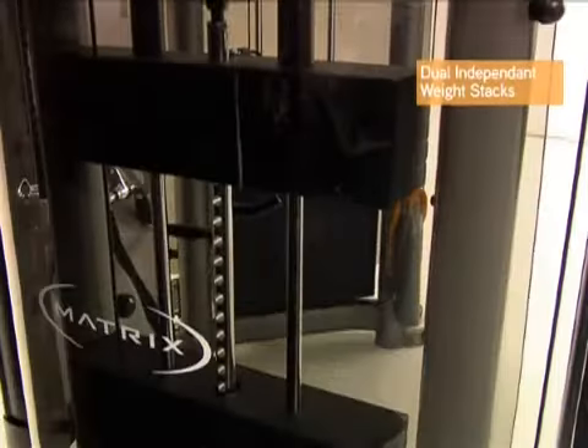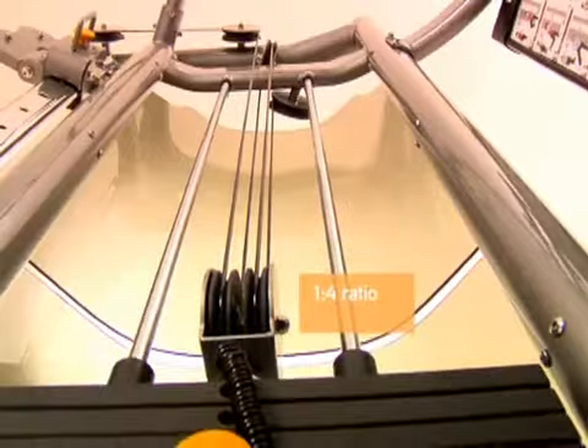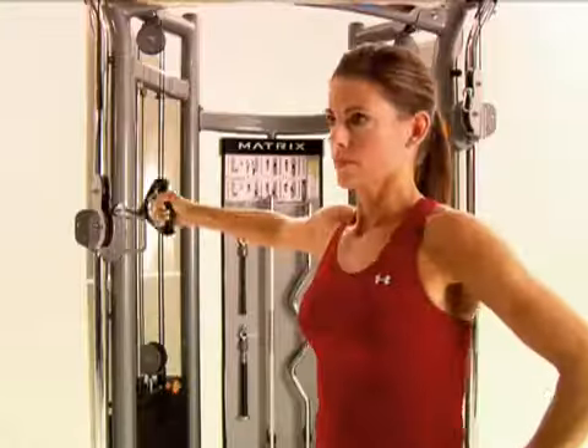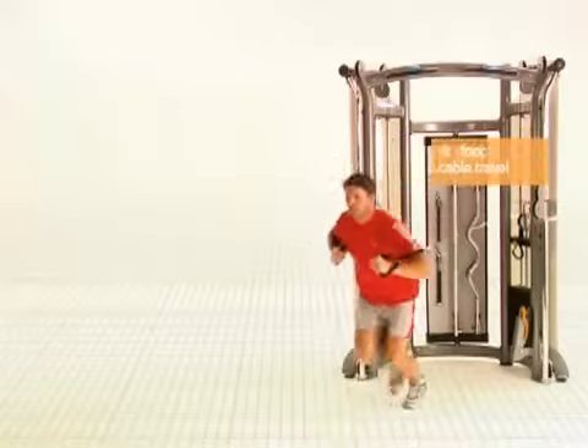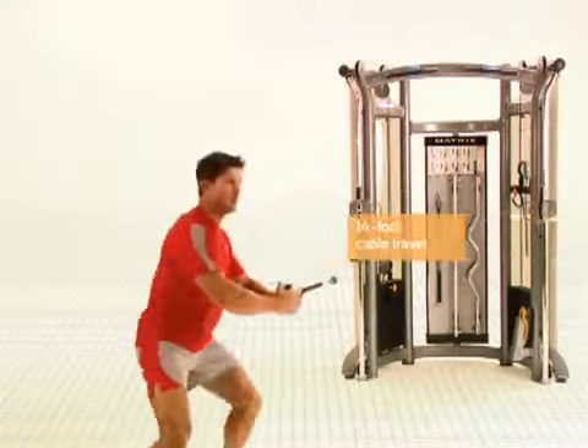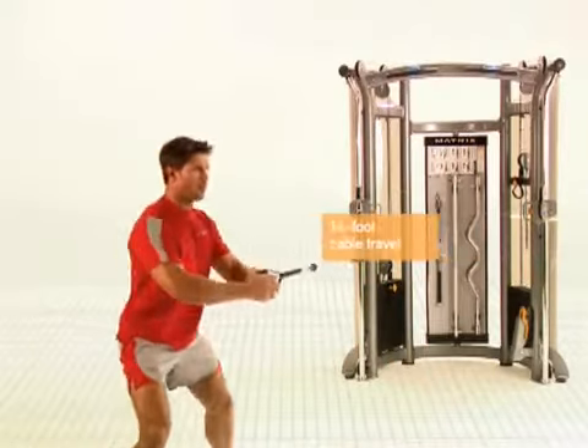The dual independent weight stacks feature a one-to-four ratio that assures low starting resistance, less inertia, and smooth operation during high-speed movements. Athletes can build distance with the Functional Trainer's 14-foot cable travel that is ideal for run-based exercises.